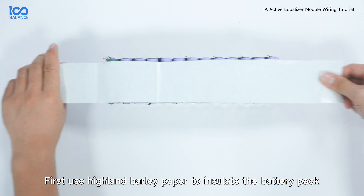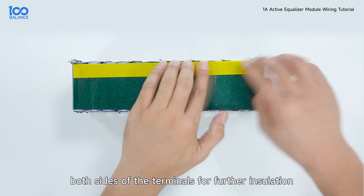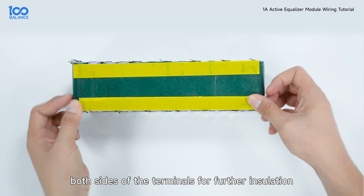First, use Hyland barley paper to insulate the battery pack, and then add epoxy boards on both sides of the terminals for further insulation.